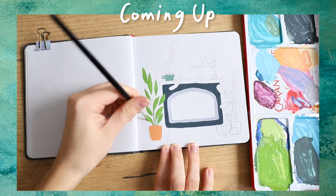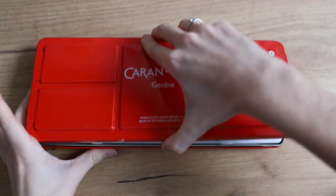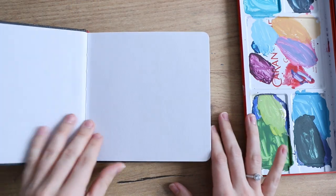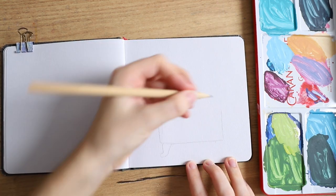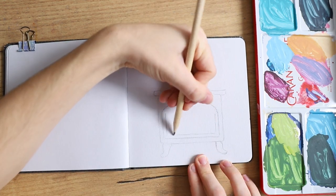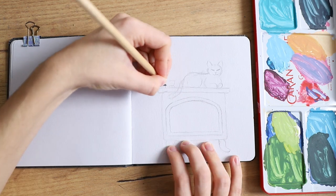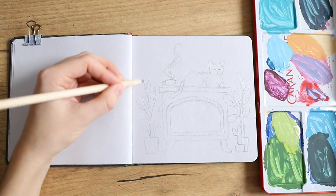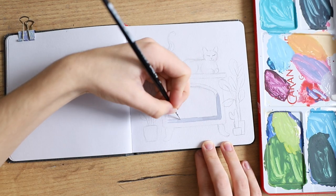Hey everybody, today I've got some fun and creative cottagecore inspired painting ideas for you. I'm going to use a variety of different brushes and the Caran d'Ache palette with gouache and also this Hahnemühle tone sketchbook. This has a very light gray tint and you can already see me sketching the first idea, which is this fireplace with a cat sleeping on it, and I also painted a few plants around that scene just to fill it up a little bit more and make it look a little bit more cozy.